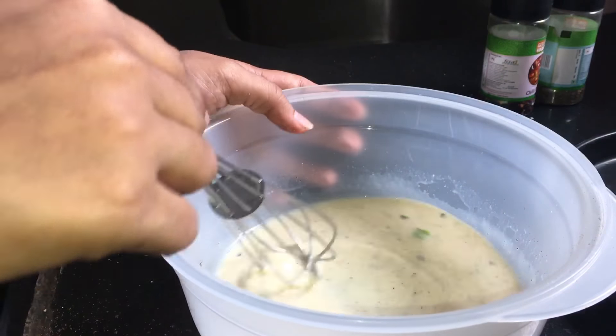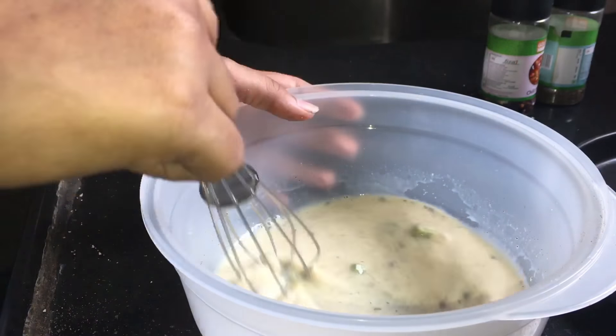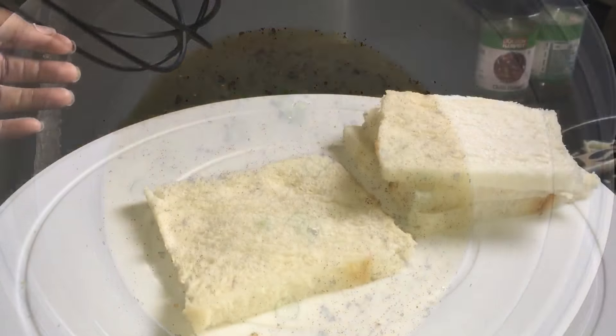Those who are vegetarians, what they can do is replace the egg with besan, that is gram flour. Rest of the process is the same. Now our batter is ready. I am keeping it aside and will come back to our bread.